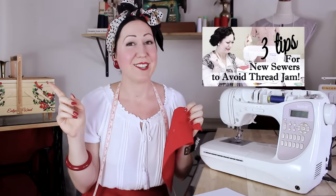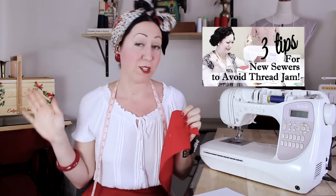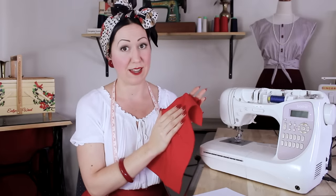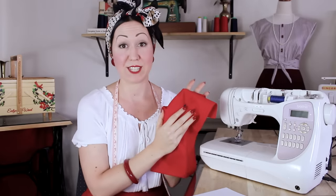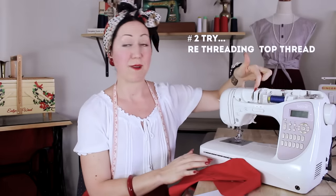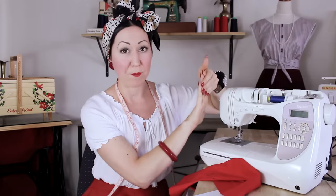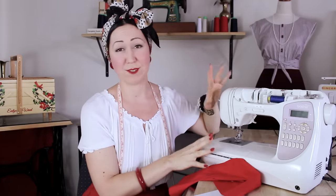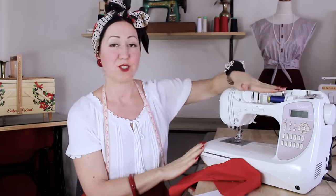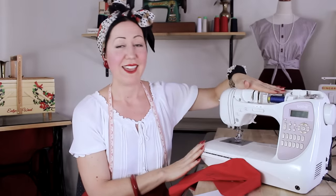I've actually made a video on this already, so I'd recommend you go watch that one because it's more in depth on these operator error issues and how to fix them first. If you're doing all those things right, then you really need to re-thread your top thread. Quite often the thread is not actually inside the tension discs properly, and that can cause all sorts of trouble — it's all very precisely calculated machinery.